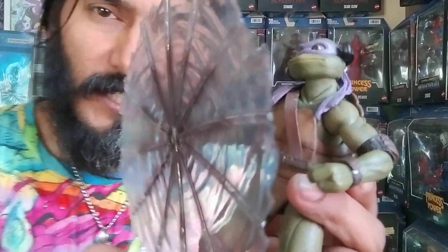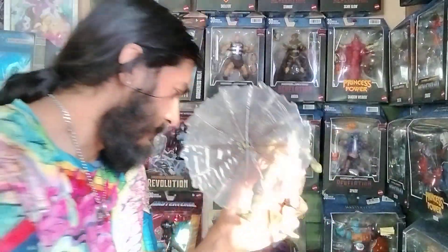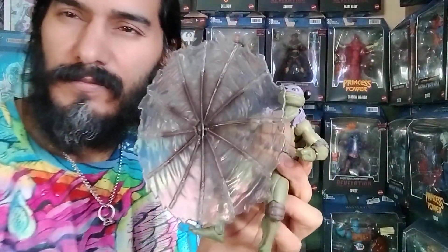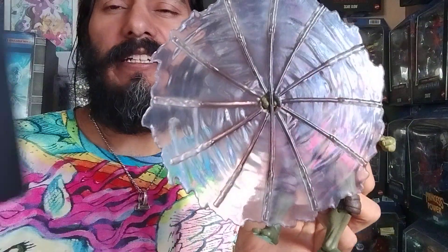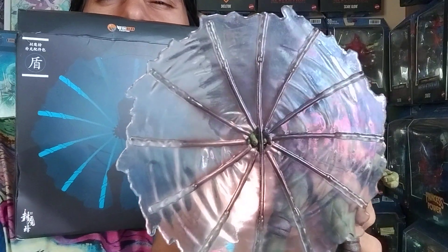Stay tuned for when I better enhance this bow staff with photography or such. Definitely worth picking up — this one accessory right here. Get yours today. They're available. Keep collecting.